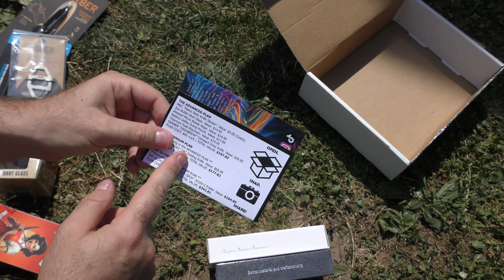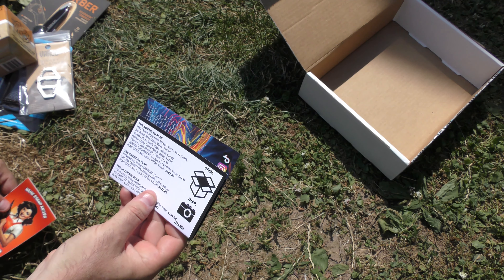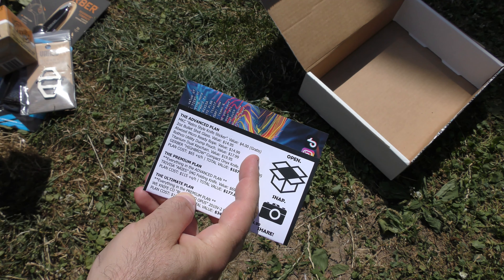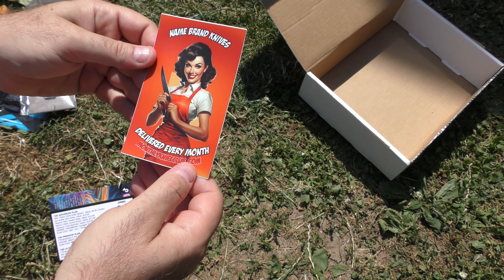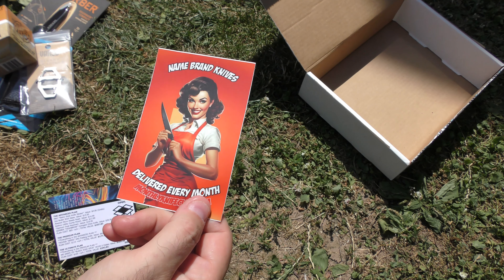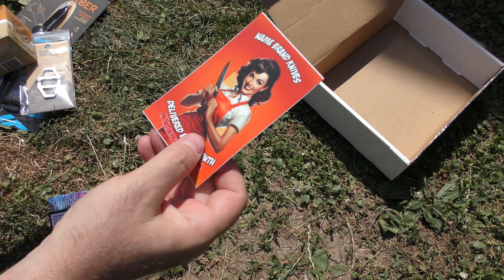All prices are MSRP, by the way. We're going to start right here in the advanced plan. We get the retro-style knife sticker — it's worth four dollars but he gives it to us for free. It's a cool, different kind of sticker with a lady holding a knife. I like it; I'll save it for a new board I'm making.